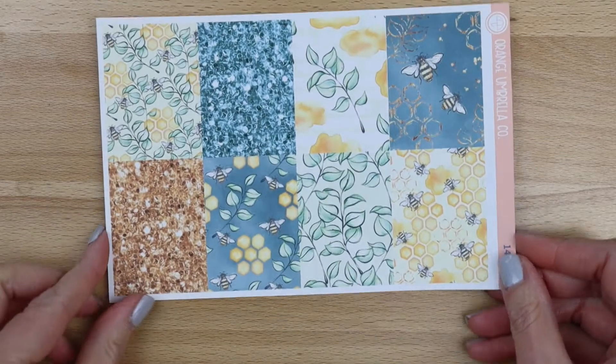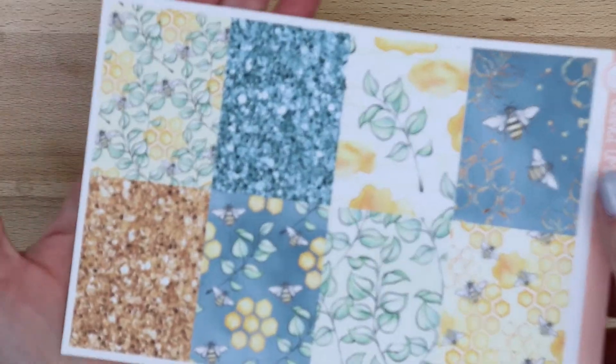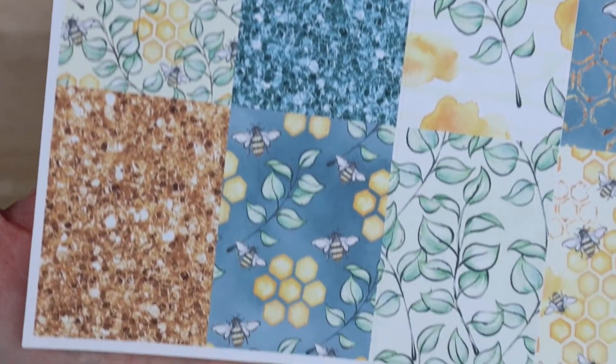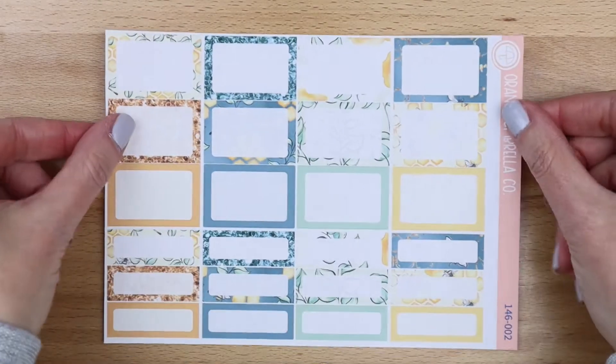Hello everybody, welcome back! It's Melanie from Orange Umbrella Co, and we are doing another new release video. Today we're going to be going over collection 146, it's called Honeycomb, and it is available in the weekly and daily format. This is the full box sheet — love, love, love the art in this one, it's absolutely beautiful.